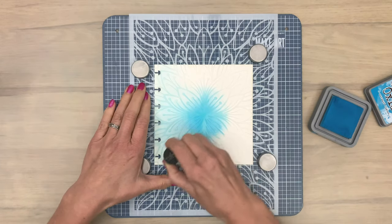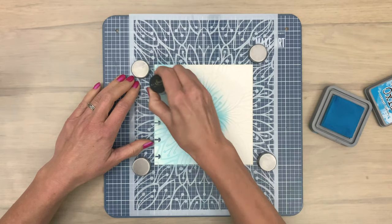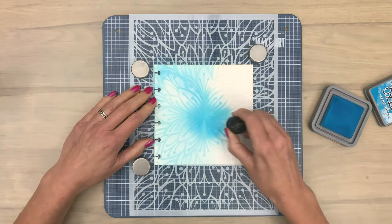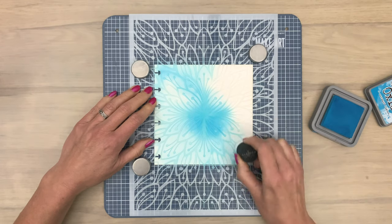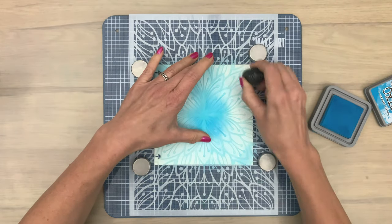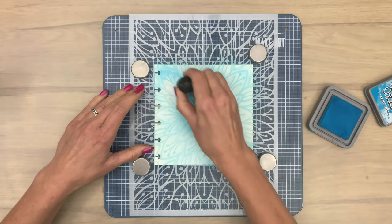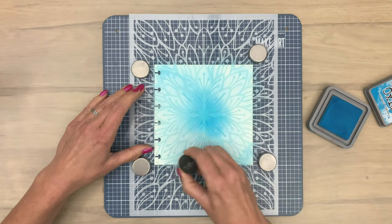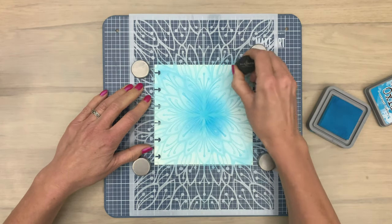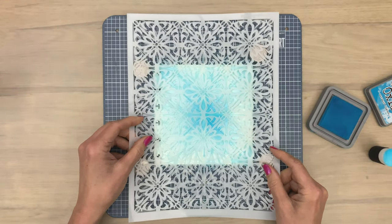Even though I don't damage my sponges a lot with ink blending on stencils, this is actually a safer way to go, especially when you are a bit heavy-handed — then this blending tool can be a great solution for you. I just fill up the complete background, not worrying about color difference or blending. I added more in the middle and a little bit less along the edges, but you can fill it one complete color, all dark or all light, just whatever you prefer.